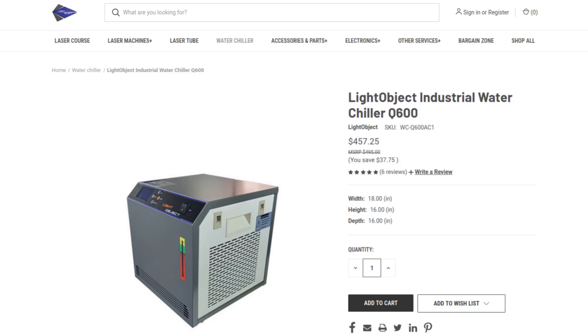Finally, some of these machines come air-cooled, like the one I have. Some come with a chiller, so if you're going to get a water-cooled machine, make sure you have the right chiller. One of the ones I have for my CO2 Gantry is the CW5200. There's also the Light Object one, which is way cheaper, and all of those will have links in the description below.